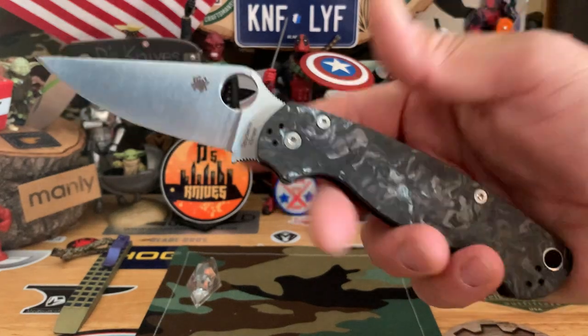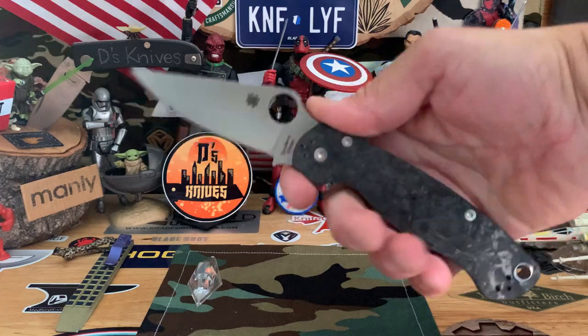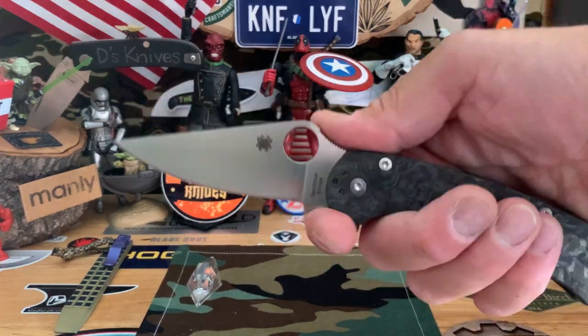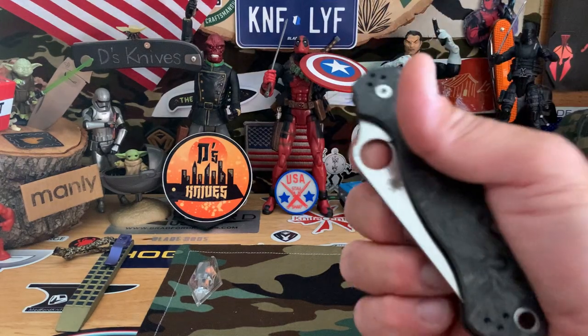I don't even really like the PM2 too much, but again, nice four-finger grip. You can choke up, jimping on the back. And of course the spidey flicking is the best.